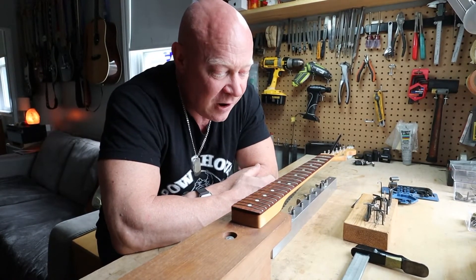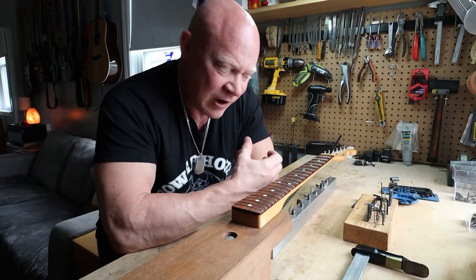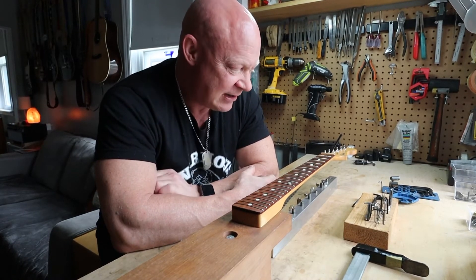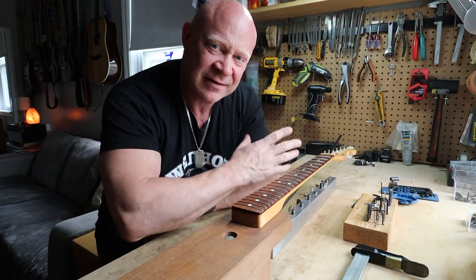That's really about it. If you guys have a guitar that needs a little TLC, give me a shout — I'd be more than happy to maximize the performance and get the most out of your beautiful instrument. Hope you guys are having a great day, stay safe, talk to you soon.